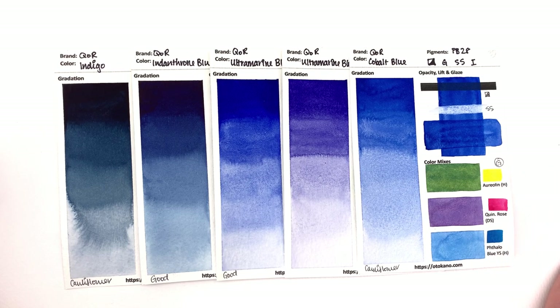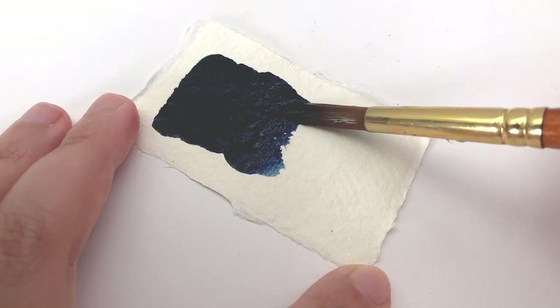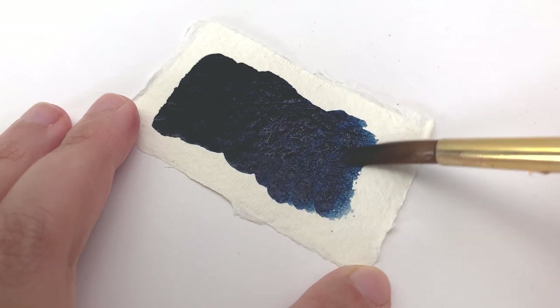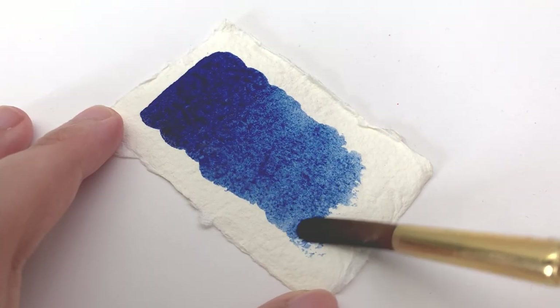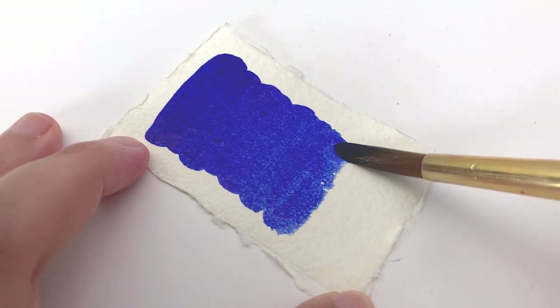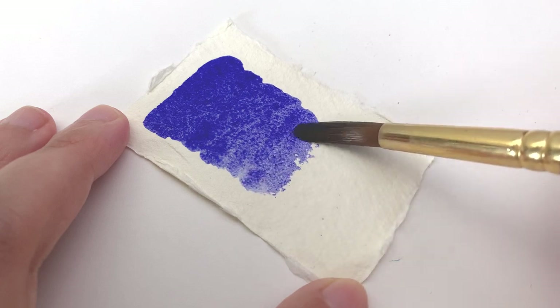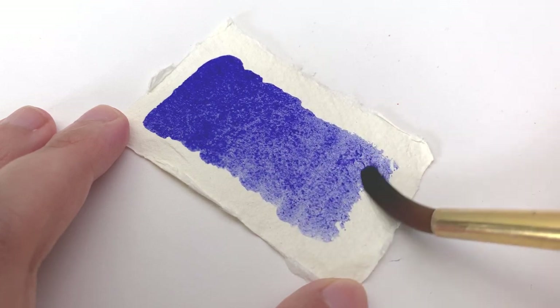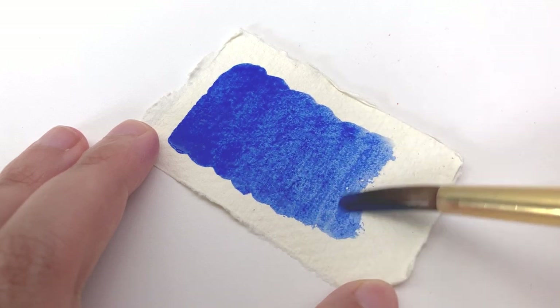Welcome back to the Core swatching series, in which I swatch out the entire range of Core. This is episode 7 and we're going to be looking at the warmer blues. In this video, we are going to be covering indigo, which is made with PB15:3, PBK7 and PB19; indanthrone blue, PB60; ultramarine blue, PB29; ultramarine blue violet, PV15 and PB29; and finally cobalt blue, which is made with PB28.